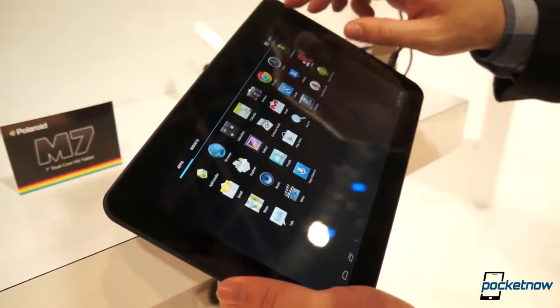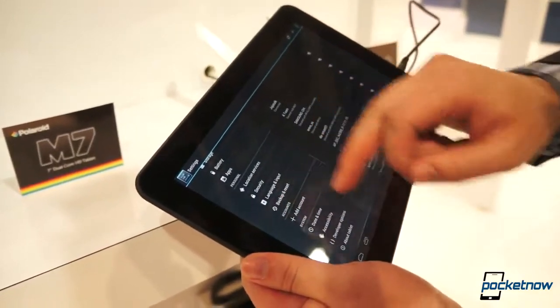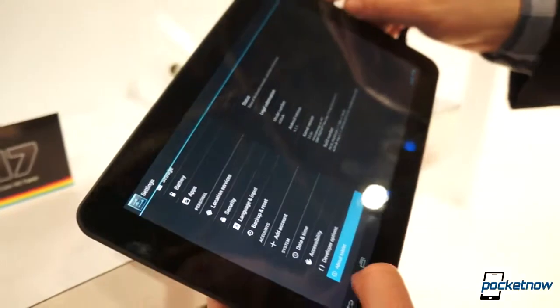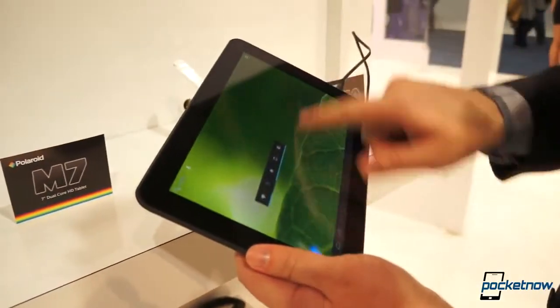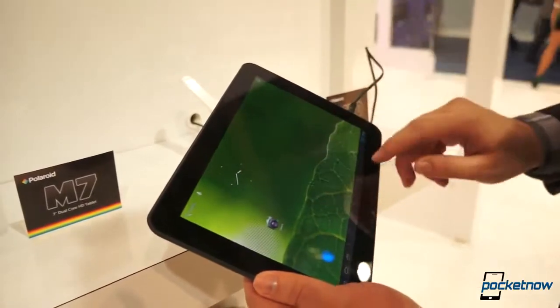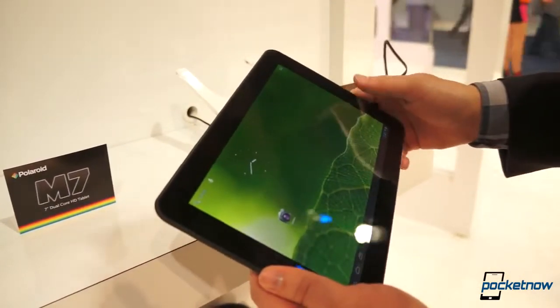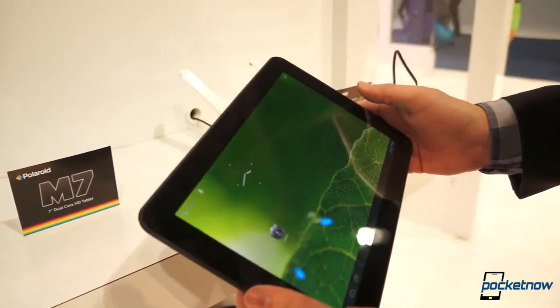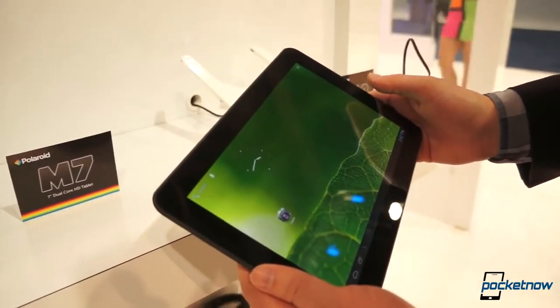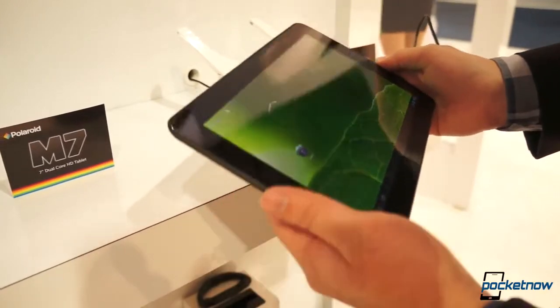This launcher is running Android 4.1.1 Jellybean, so that's nice. Responsiveness — there's almost nothing going on as far as widgets on this demo unit. Fluidity is about what you'd expect from a tablet running this spec load. The only thing they're quoting on the processor is quad-core — we're not seeing a specific speed.